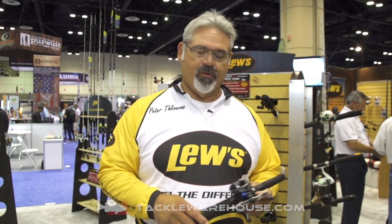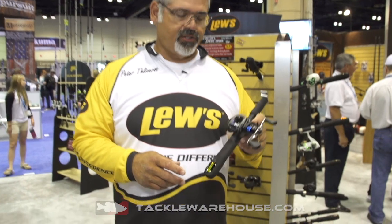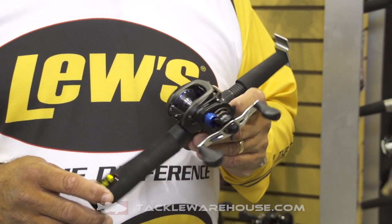Hi guys, we're in the Lou's booth in Orlando, Florida at the 2015 iCast Show. I wanted to talk to you about the new Lou's Insure LFS. This is a new reel for this year that's been redesigned.